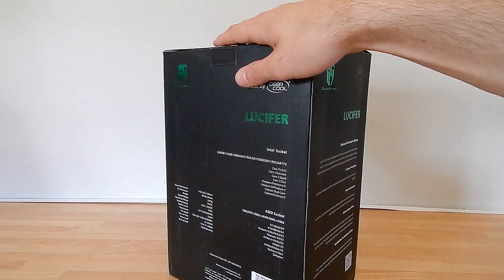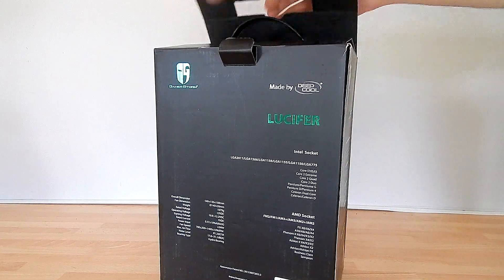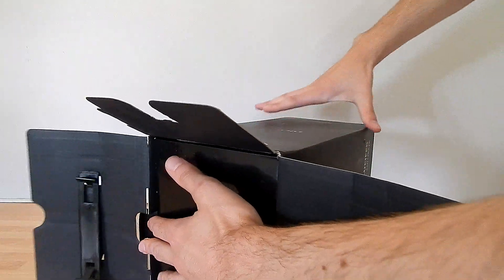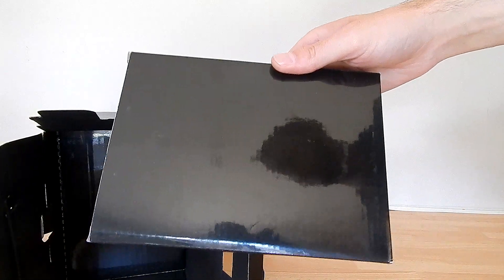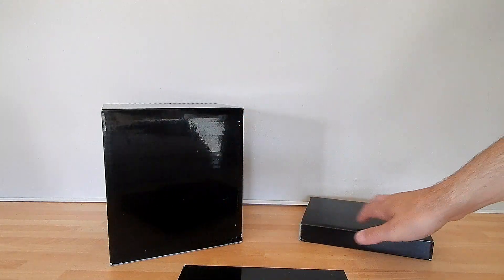So what we'll do is actually have a look inside — there's a cool handle on top and it pops out just here. This is the first time I've seen the product so I don't know what to expect. We've got a small black box here, and then a larger black box which will be the heatsink. There's also a smaller box inside, so we'll take a look at the accessory kit first.